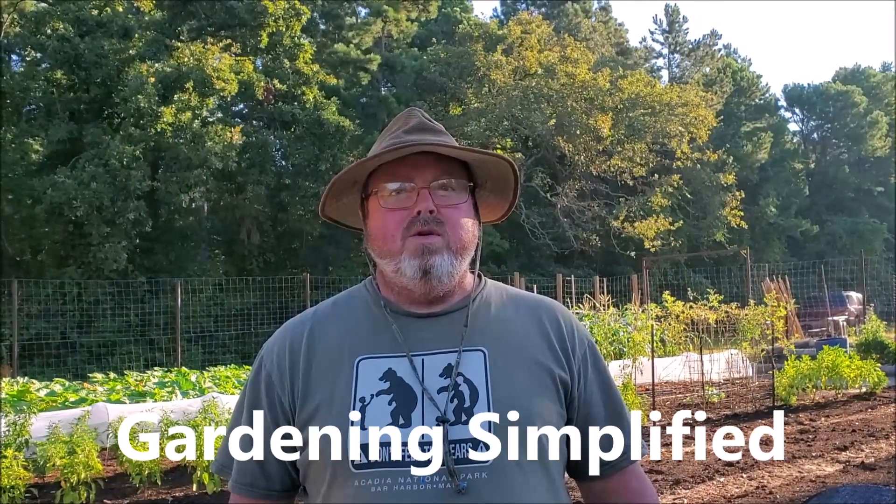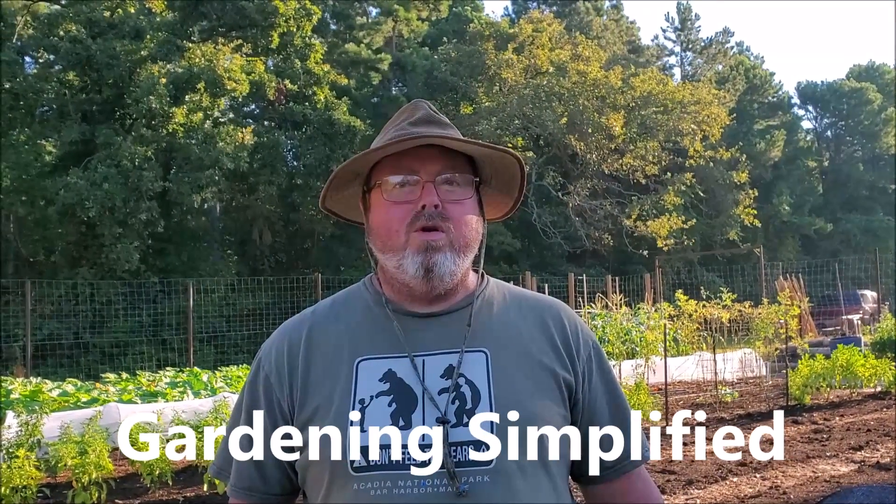It's about time to give you a little tour of the garden again and show you where we're standing. This is Kenny with Gardening Simplified, where we make gardening simplified.